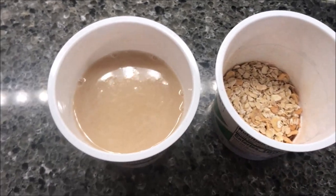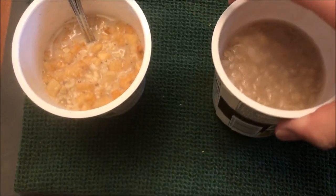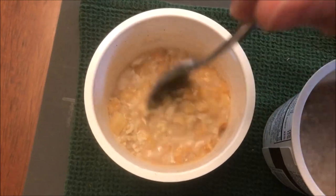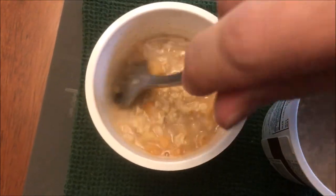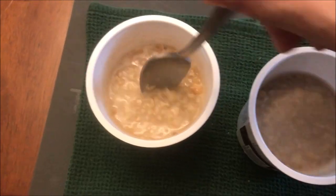I've already stirred this one up and it's been sitting for a minute — this is the maple brown sugar. Now the apple cinnamon just came out of the microwave so I'm going to stir it up and let it set for two minutes. Once they're done I'll be right back.